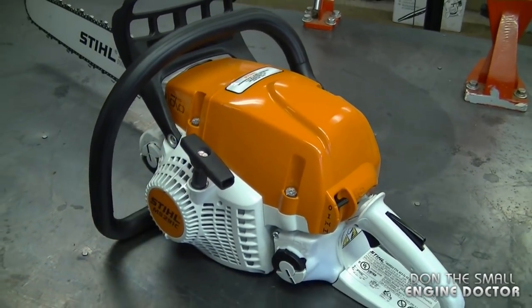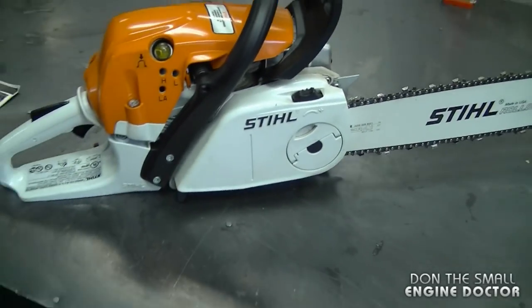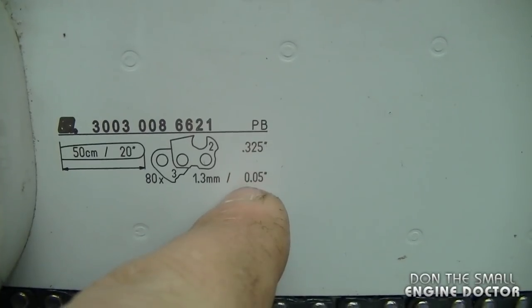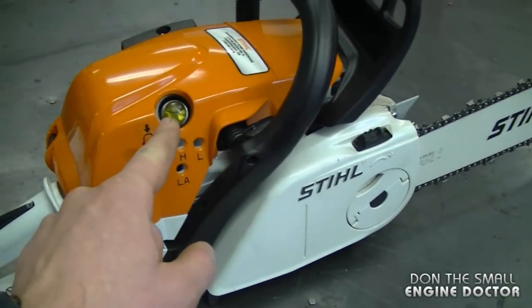This chainsaw is the successor to the MS-290, which is a really good chainsaw as well. I'll just turn it around so you can see it completely. This one has a 20-inch bar — it's a .325 pitch, 50 gauge by 80 drive links. As you can see, it's got the tool-less adjustment for the chain.